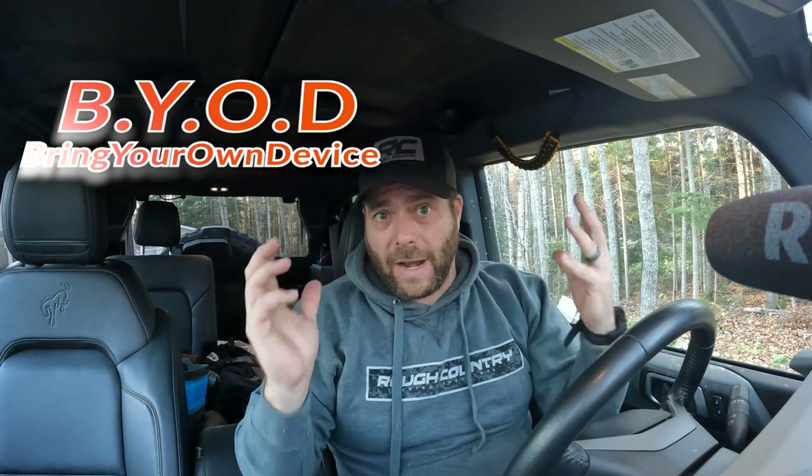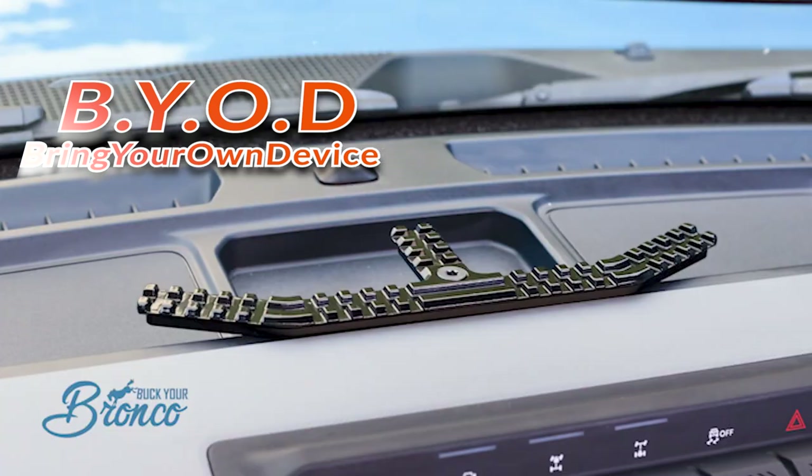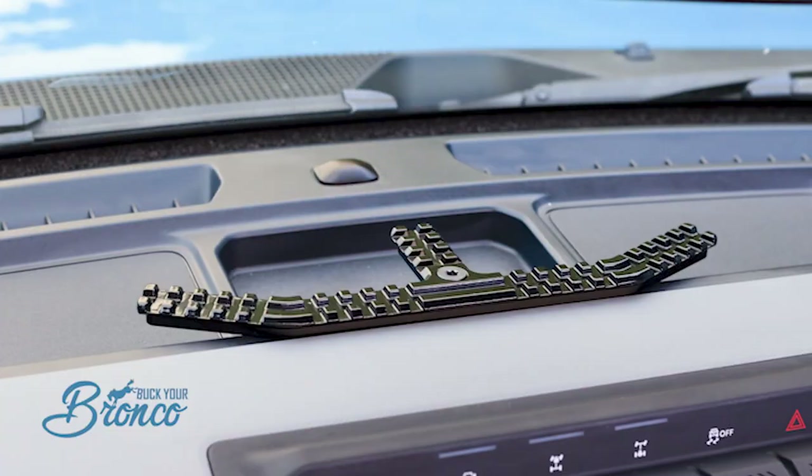Steph here from North Shore Bronco. In today's video I want to show you the very best BYOD — bring your own device — rail system you can get for your Bronco. This is by far the best value I have found and the quality is top notch. Make sure you stick around to the end because I do have a surprise announcement — some sort of giveaway.